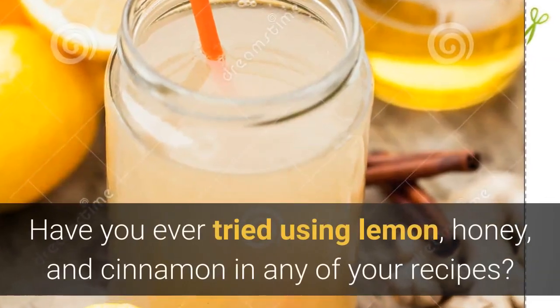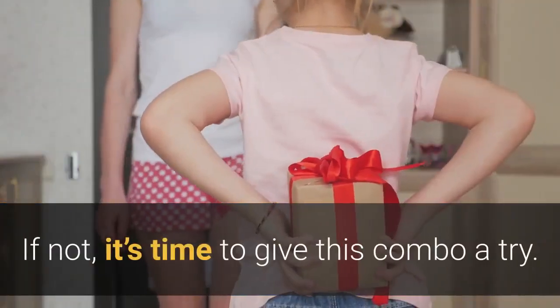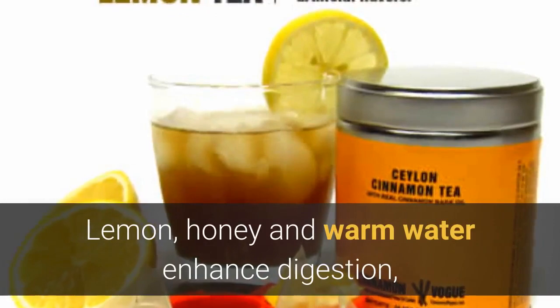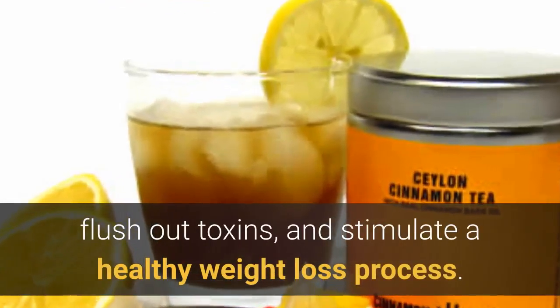Have you ever tried using lemon, honey, and cinnamon in any of your recipes? If not, it's time to give this combo a try. Lemon, honey, and warm water enhance digestion, flush out toxins, and stimulate a healthy weight loss process.